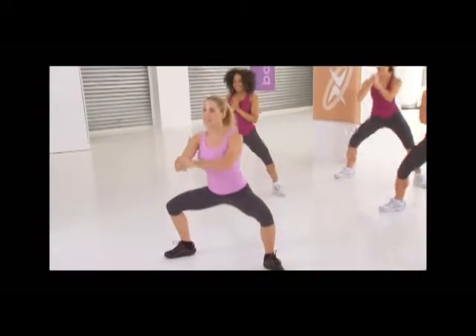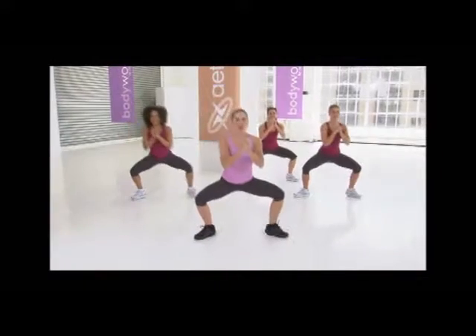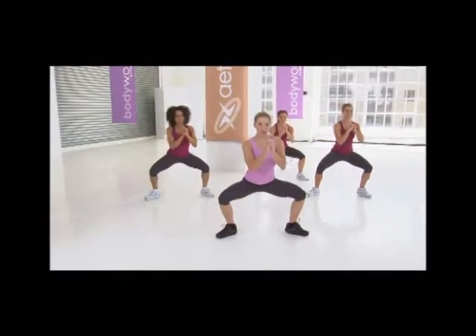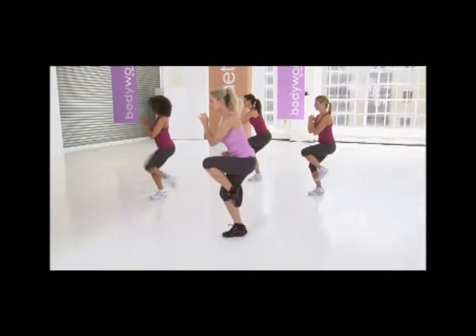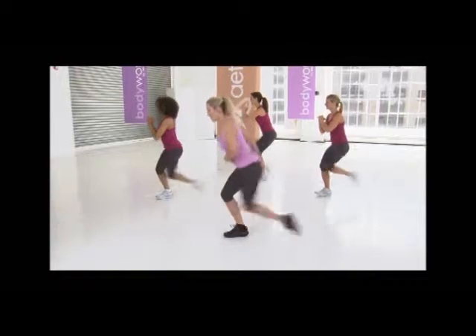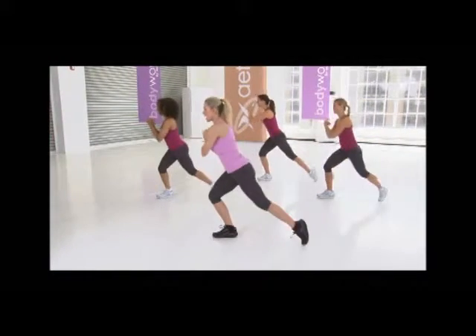Excellent. Right away back down to that pliè. Here we go. Drop, lift, tap, and open. Again: drop, lift, tap. Three more — drop, lift, tap. Two more — drop, engage, tap. Last one: drop, lift, tap. Hold center.